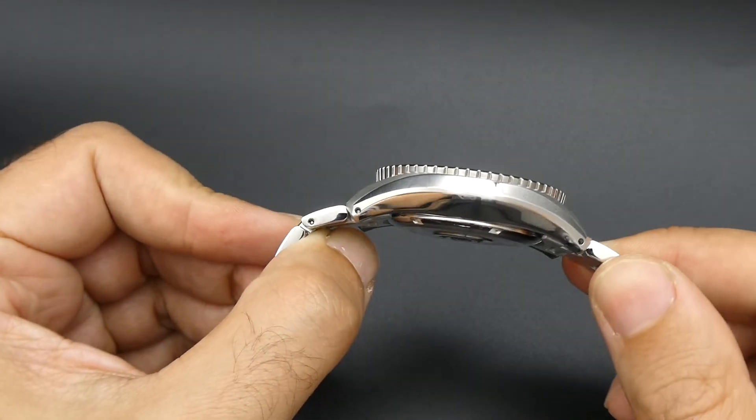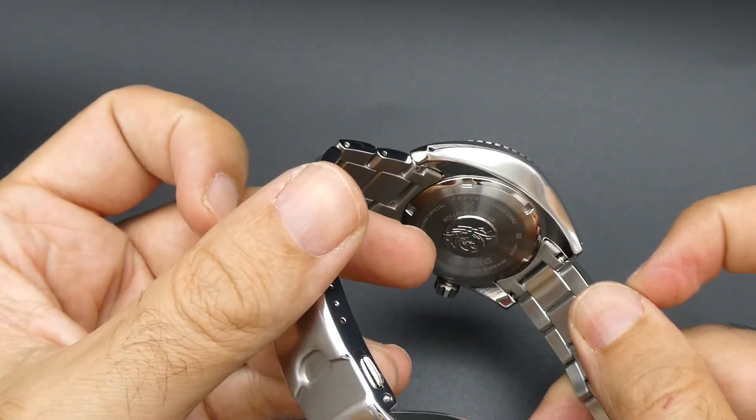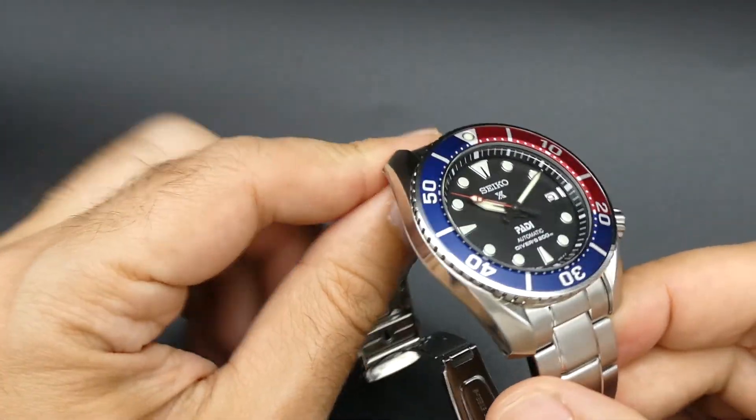This one has a 6R35 movement, and the reference you'll find on the caseback is 00RO, which denotes the Pepsi bezel.